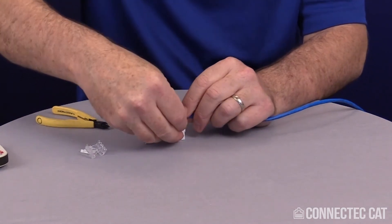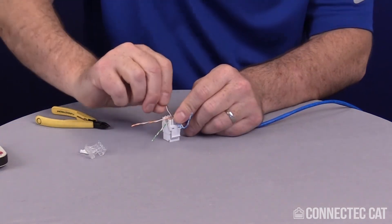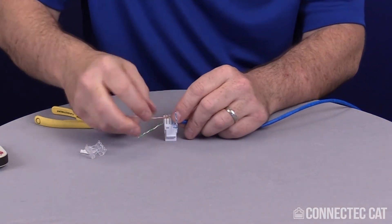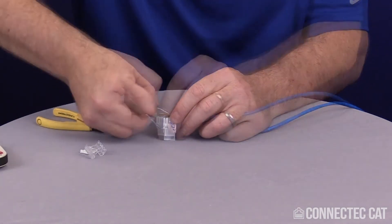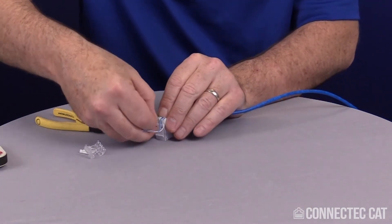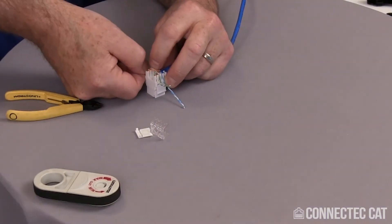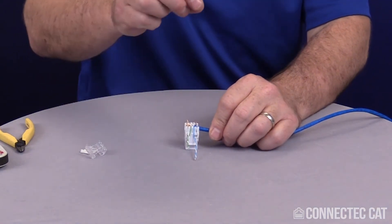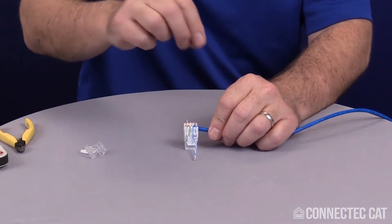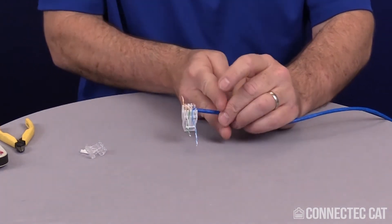Lay these in here. Once all your pairs are laid in, you can use a little 110 punch-down tool or insertion tool to push them down all the way. Or if you feel comfortable with it, you can go ahead and crimp them in the tool.